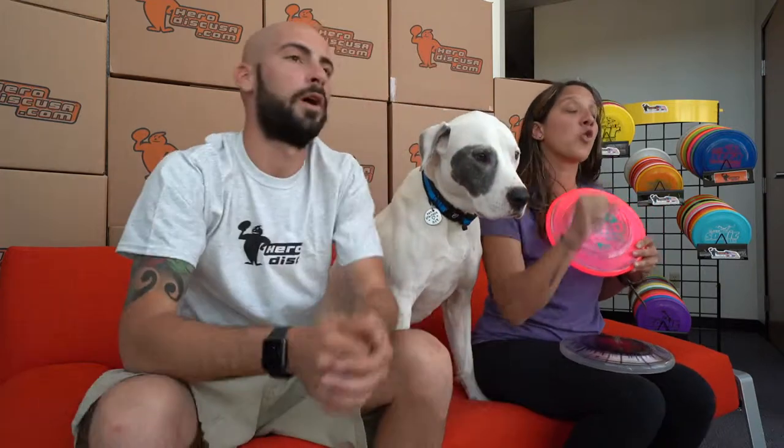If the Super Aero is still a little bit light for you and you want something heavier and more durable, this is the disc for you — the Hero. This is Hero's signature disc. It even has their name. This disc is perfect for very hard-mouthed, strong-bite dogs. It's a heavy disc, so you really need to learn to throw it and give it the right spin to get it to fly the way you want, but it is a very, very durable disc. The Hero comes in two types: the Hero Candy and the beautiful Ice Dyes.